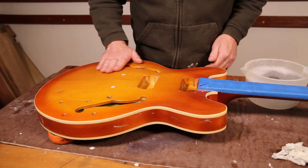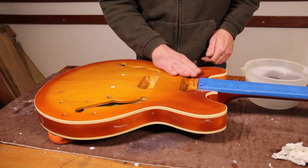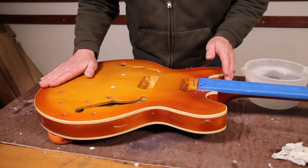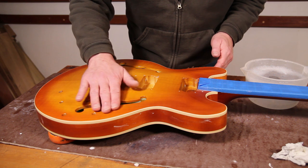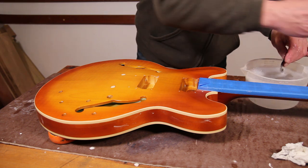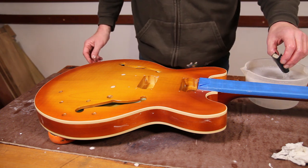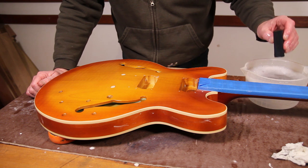That's the whole of the top now done with 600 and it's feeling absolutely lovely. For reference, this has taken me the whole album 'Hot Fuss' by The Killers — 'Mr Brightside' twice obviously. There are one or two places with some tiny little orange peel still in it, but that's not a major issue because I'm now going to hit it with some 800 paper — exactly the same process but just a little bit finer — and that should take out the last of the orange peel and get somewhere near a finish that we can polish up.